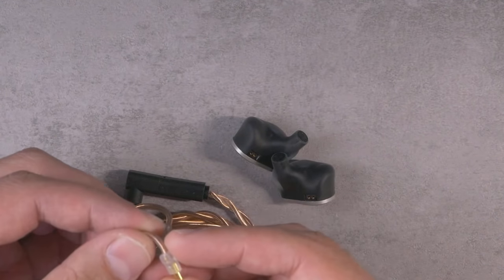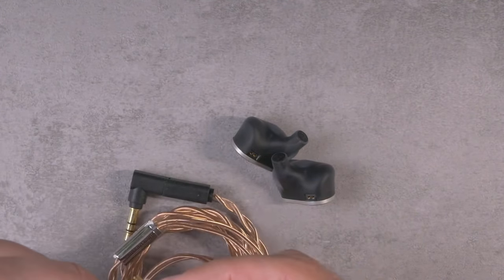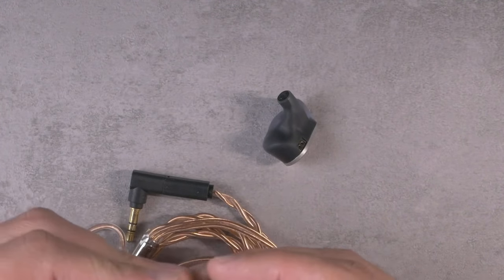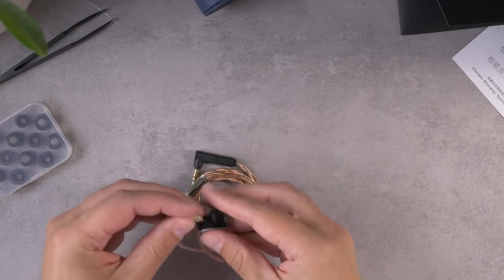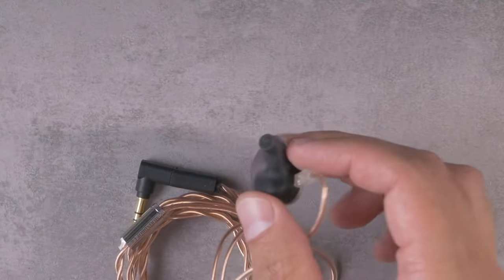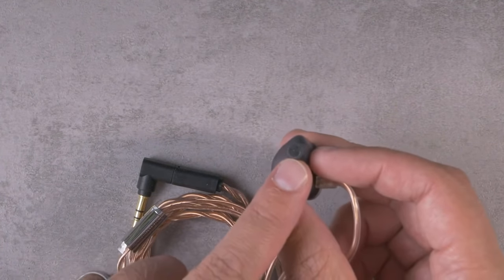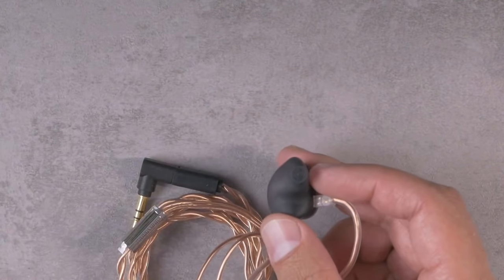Let me hook it up to the cable. I will complain about how difficult it is to decipher the L and R indicators on Moondrop cables. I believe this is the L piece — I think I've got that right. Before I put tips on it, I'll show you: this is the nozzle with the filter pre-applied, just kind of like stuck on there. That is one of these stuck-on filters that's already been pre-applied for you.